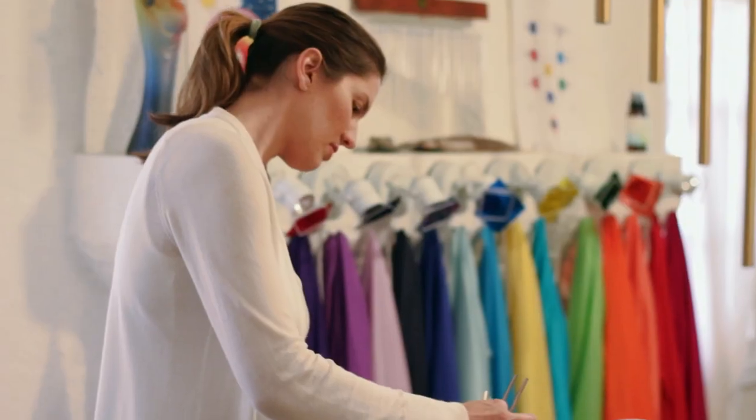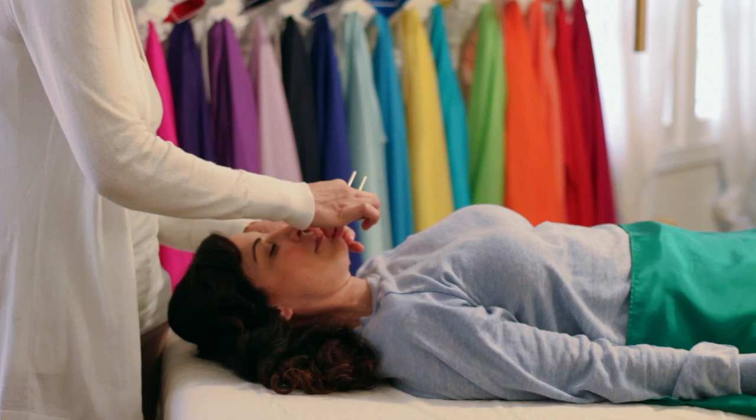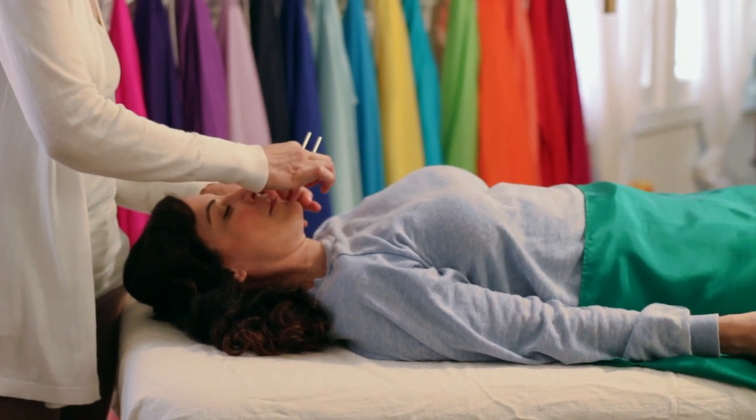The Tuning Fork Facial works by stimulating healthy circulation to the face while at the same time toning the facial muscles with a subtle yet powerful vibration.